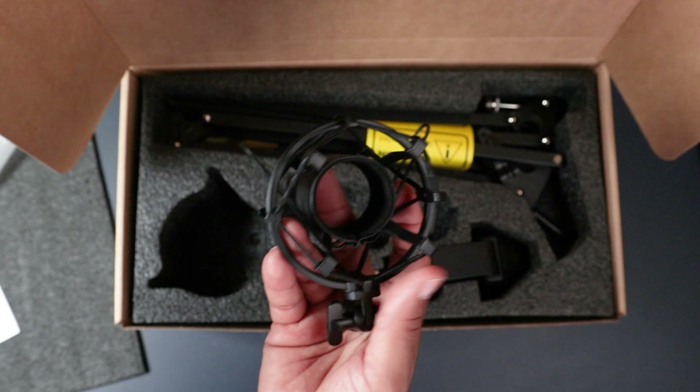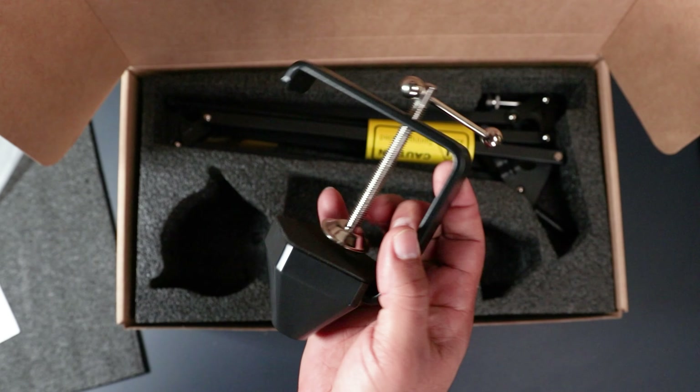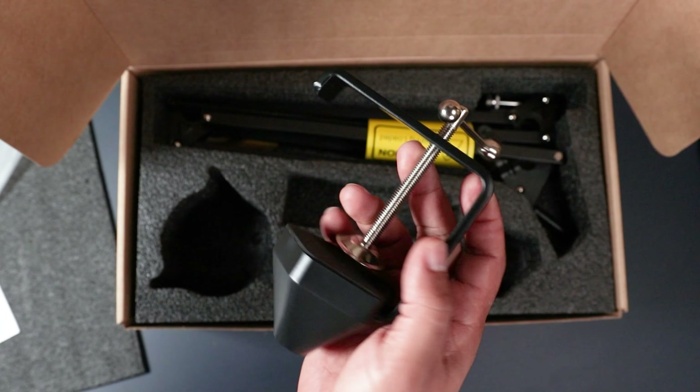We have our shock mount. Personally I'm not a fan of these white label shock mounts, but it still gets the job done. Next is the desktop clamp, which paired with the boom arm is actually the steal of this mic kit.